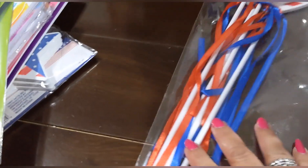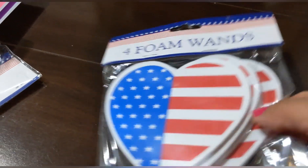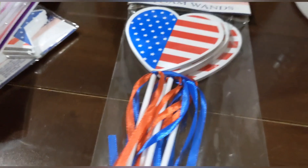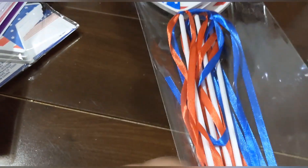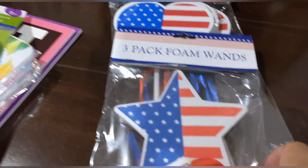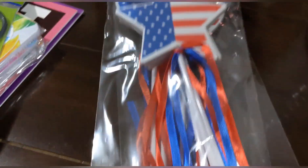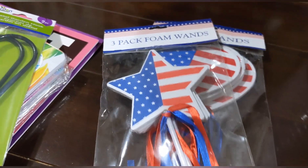I found these foam wands — four in a pack — hearts on a tube with ribbon. They also had stars, three in a pack. Dollar Tree is already bringing out their Fourth of July stuff!